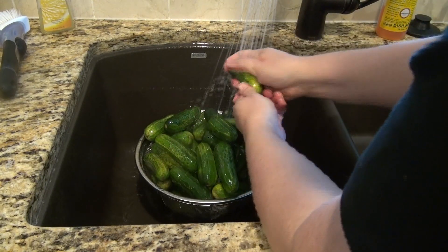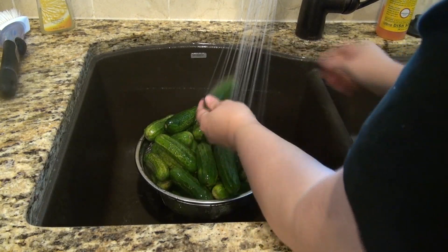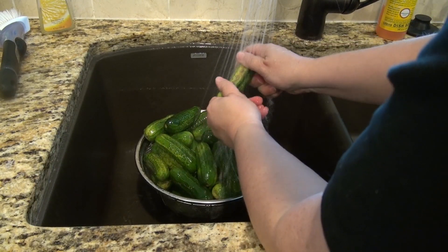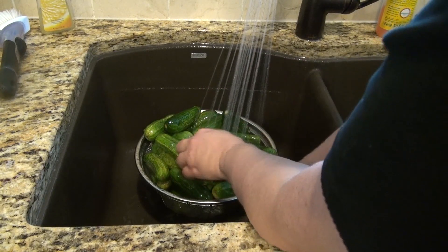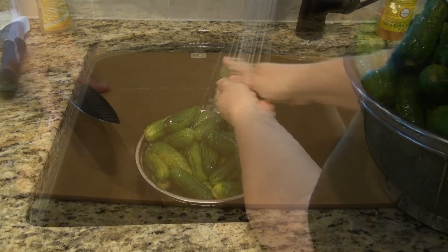The first thing we need to do is get some nice pickling cucumbers, about three to four inches long. Wash them really, really good, and go ahead and discard any that have brown or soft spots. The good ones you can have tonight for dinner.